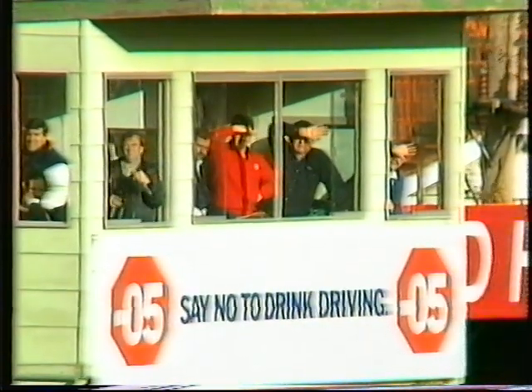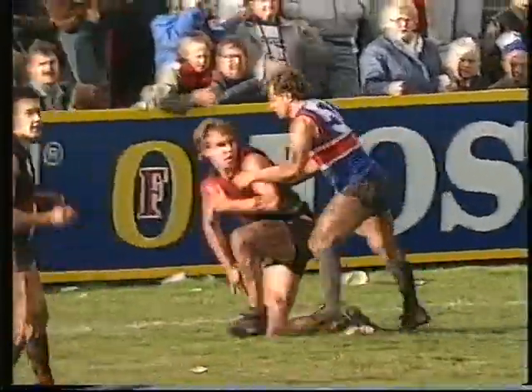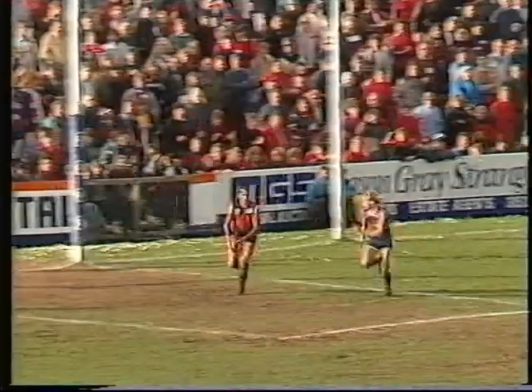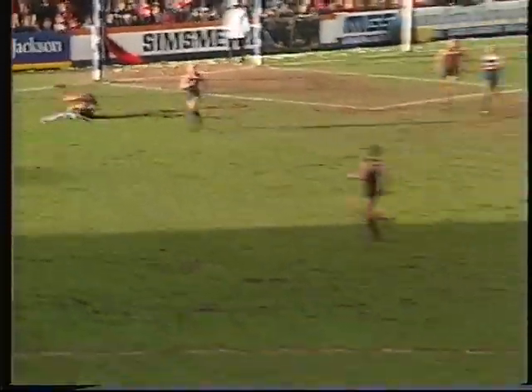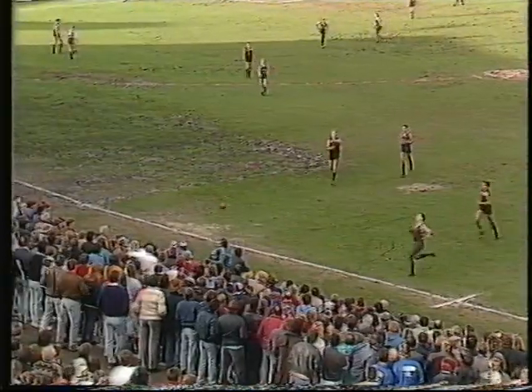The Footscray coaches box there — Mickey Malthouse and Ray Walker on his left-hand side. Hawkins kick into the pocket. And there's that man Hamilton again — I'd say he'd figure in the three, two and ones. O'Donnell runs across the goal square — a little bit risky, but his kick is pretty good. And it finishes up with Anthony Danaher at half-back, kick off the side, bounces in the field of play — over for another boundary throw-in.